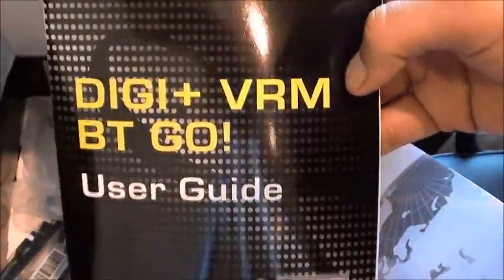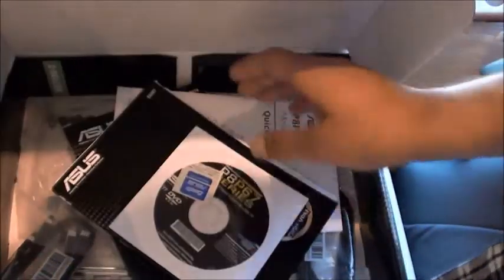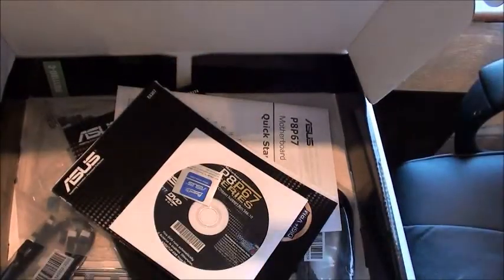You have your DGVRM and BT Go module, user manual, quick start guide, and the user guide. And of course you have your installation CD. Now this needs to go inside my system — as you can see it's ready for a motherboard.